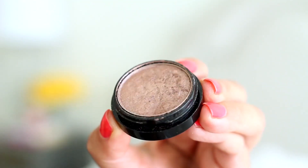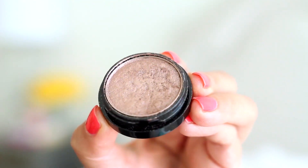Next is the CoverGirl Flamed Out Shadow Pots, and this is in Caramel. I'm just going to use my finger to grab the product and apply it all over my lids. These shadow pots are awesome — they're super pigmented and easy to blend. They glide on very smoothly, so I'm just going to apply this all over my lids.